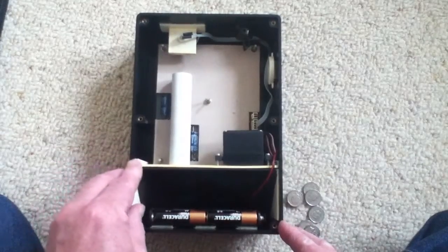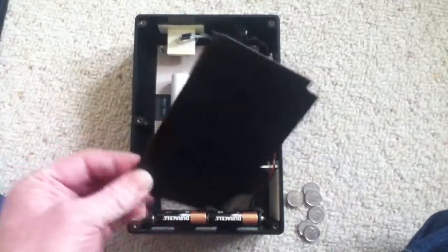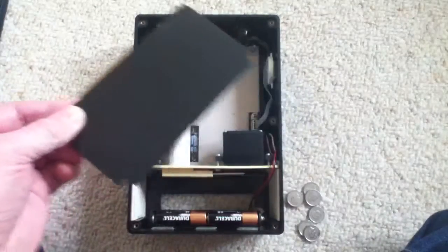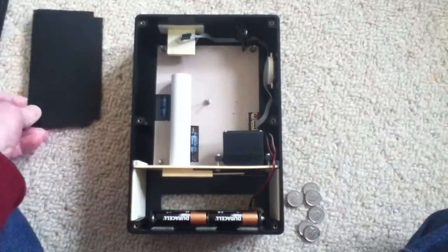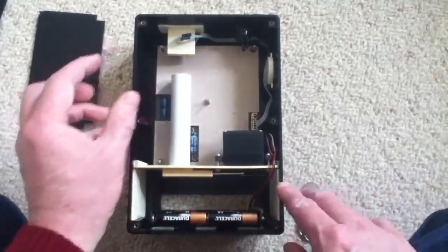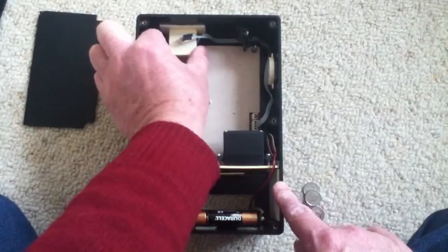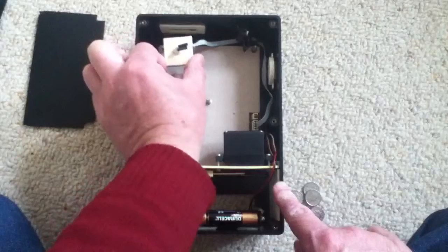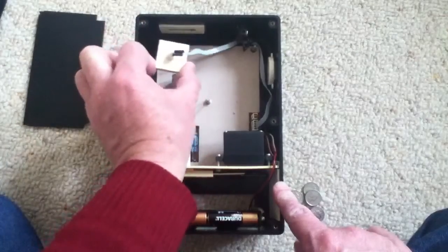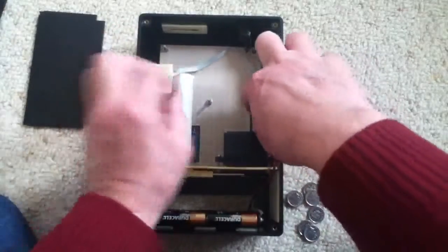Let's take it apart. First we take the baffle out — this is what the coin slides down onto and it gives the machine extra strength, that's all it is. Then we've got the coin mechanism itself. I've actually detached the main part of the coin mechanism from the top part, so it just comes out like that, comes off and unplugged.